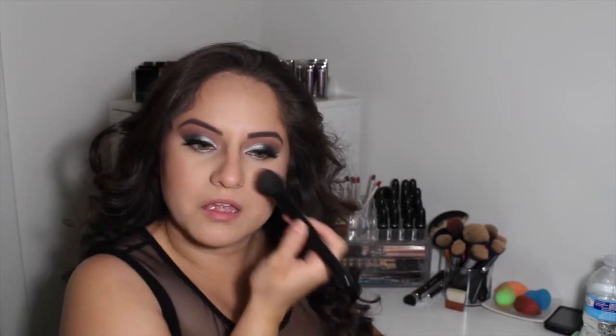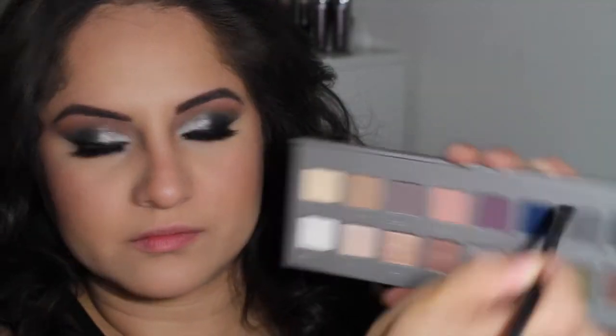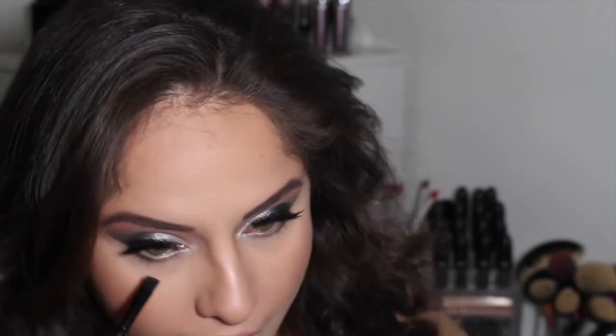I'll link the blush down below so you guys can see. I use my Real Techniques blush brush to blend that onto the skin. Now I'm taking my Becca Moonstone highlight — it's really pretty, really vibrant and stark — and I wanted that kind of pop for New Year's Eve, using my elf blush brush to apply it.